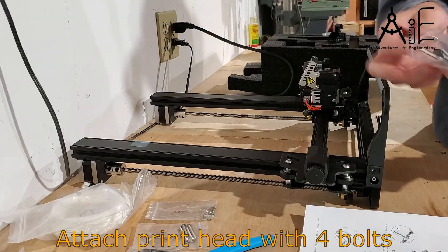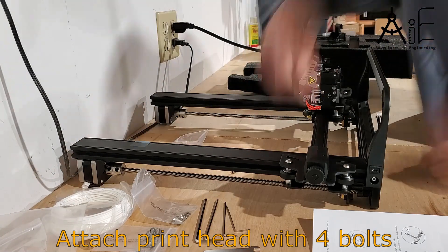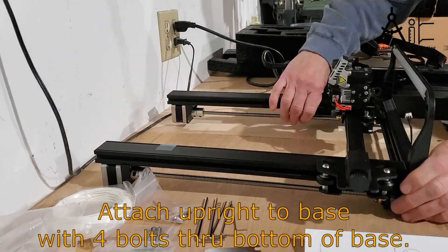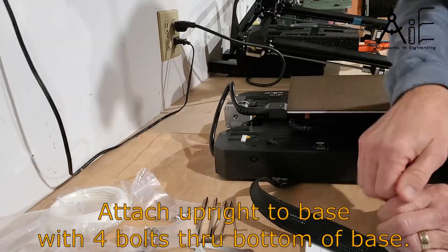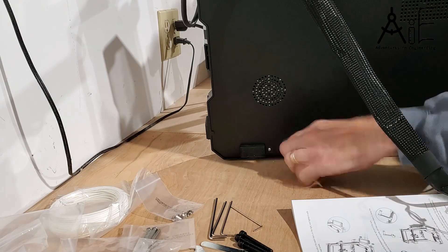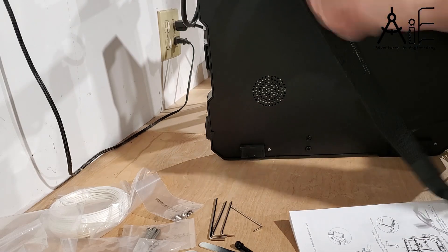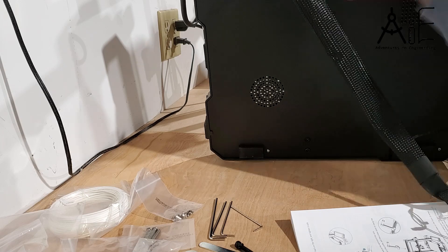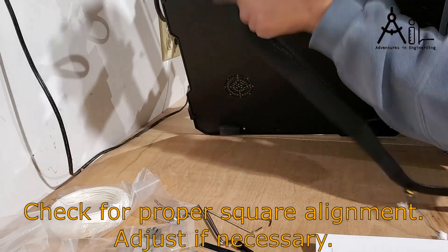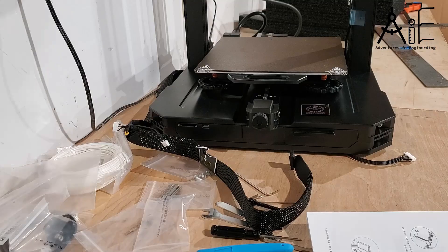First, connect the printhead. Next, attach the upright portion to the base with 4 bolts through the base. Make sure to verify the upright is truly perpendicular after attaching — I used an L-square. One side of mine was not quite square, so I had to go back, loosen it, and reinstall it.